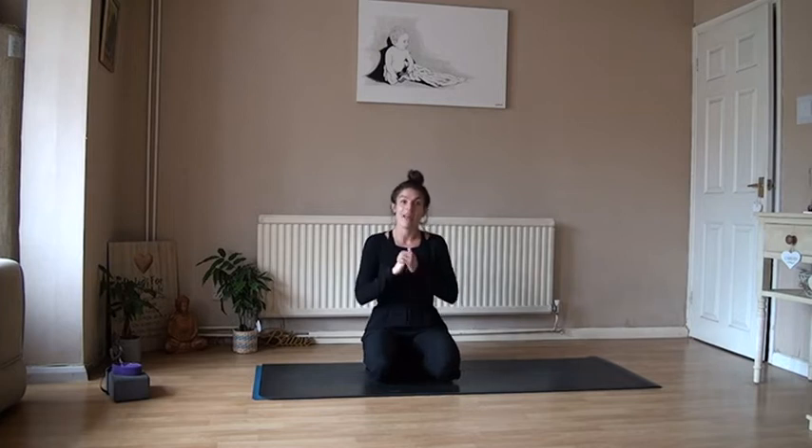Hey guys, welcome to Yoga with Koops, welcome to my home. This is where I practice most of my yoga — my yoga space and practices here in my home. Creating my yoga space is so important for my mind and my body and building in these habits.